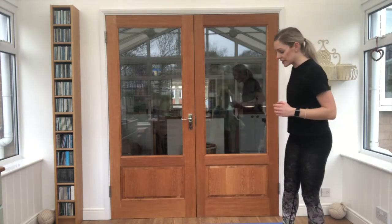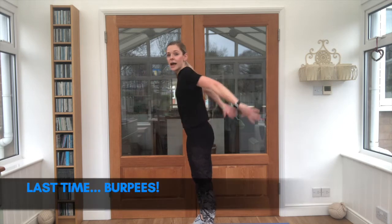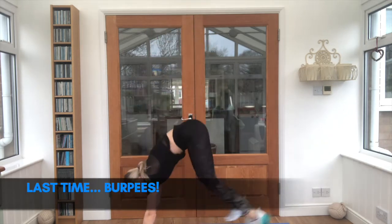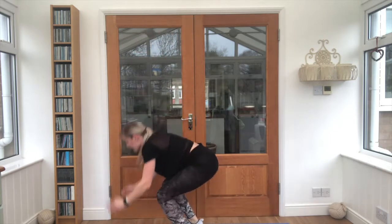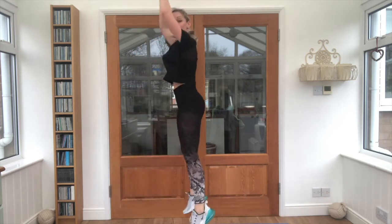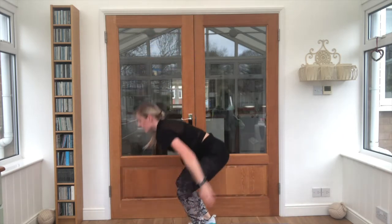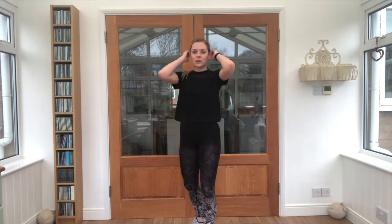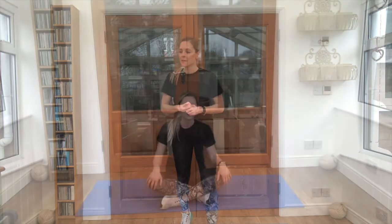Guys, our burpees are our last exercise. Up as high as you can and then jump the feet back and in. Steady, how high — all the way up to the ceiling. Keep going. Grab a quick drink, and if you want to get a mat to lay on, do that and I will meet you on the floor for our next lot of exercises.